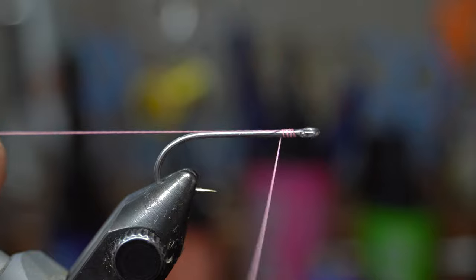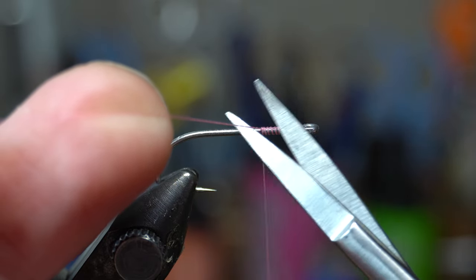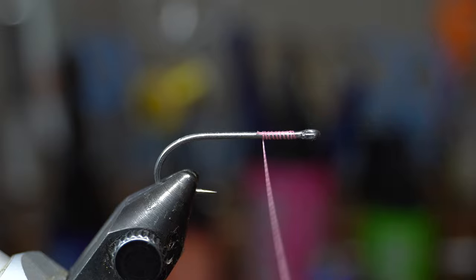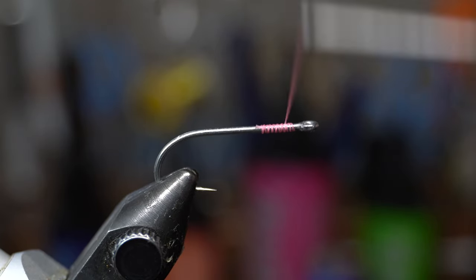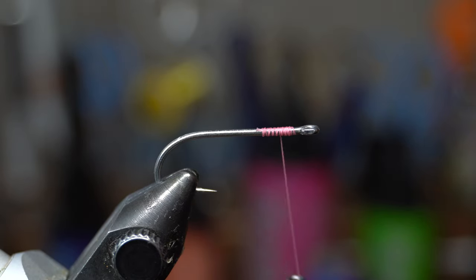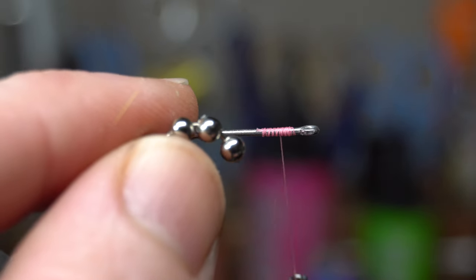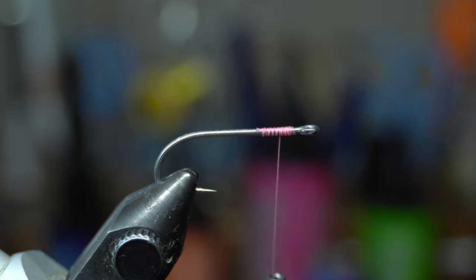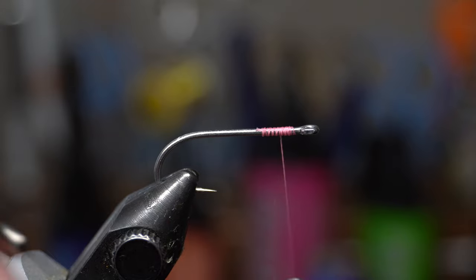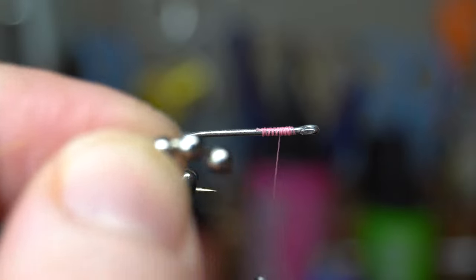We're going to start right up by the hook eye and bring it back about a third of the way back. Cut off the thread tag, then come up once and back down halfway. What we're doing is building a little thread bump there because we've got to lay some bead chain eyes on. I've got these bead chain eyes — I actually bought them in bulk, but you can buy smaller strips of about this size, maybe a little bigger.